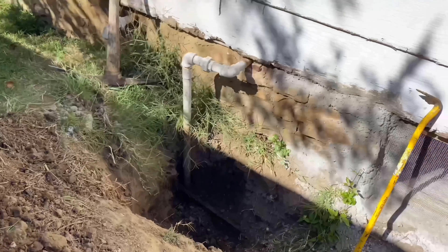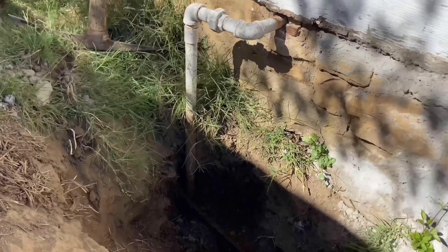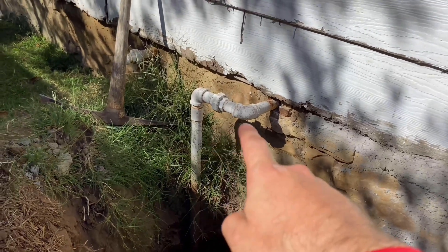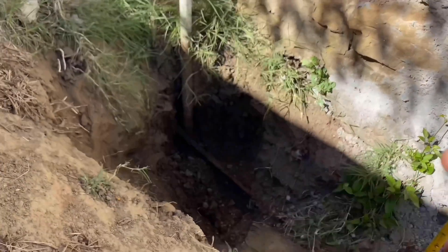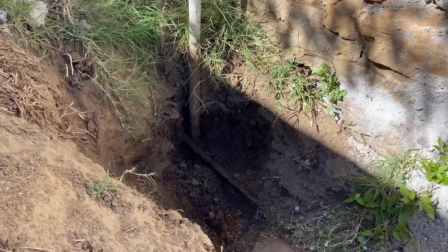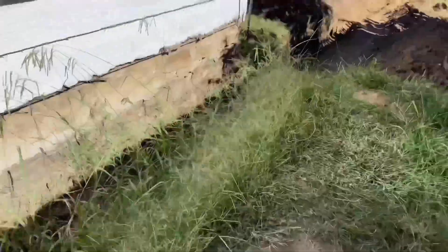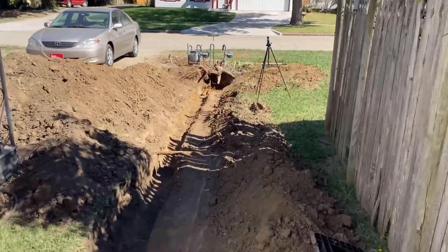There are a couple of fittings, and then down here the rest of your fittings are going to be on the other end. This is where it kicks into my house, so I've dug down right here and I've exposed the 90 at the bottom. I've found the depth all the way throughout, and I would suggest hiring a professional to do all this.